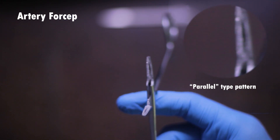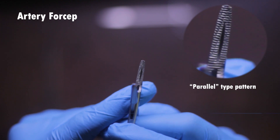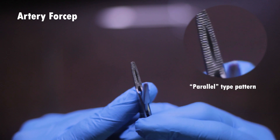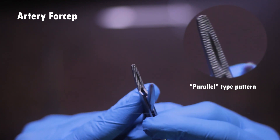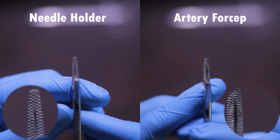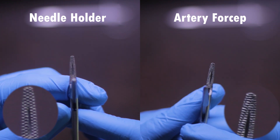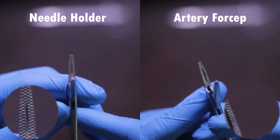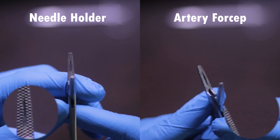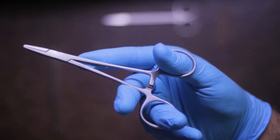The holding part of the needle holder is arranged in a crisscross pattern, while the holding part of the hemostat is arranged in a parallel pattern. It is better to confirm this simply by opening up the needle holder and checking the grip pattern. You should never try to do a suture with an artery forcep — not in your exams and not in clinical practice — because the needle will slip between the parallel grooves and you will never have a secure grip. Always open the lock and check for the crisscross or parallel pattern.